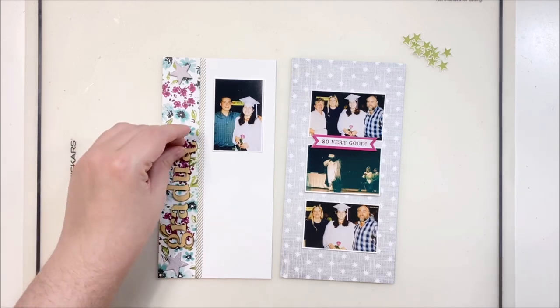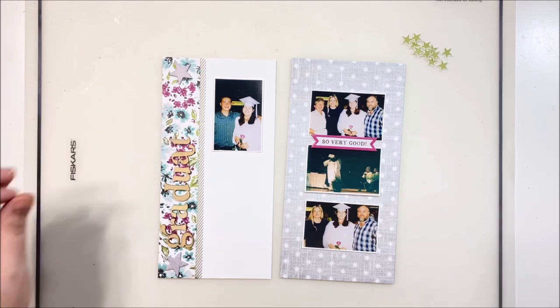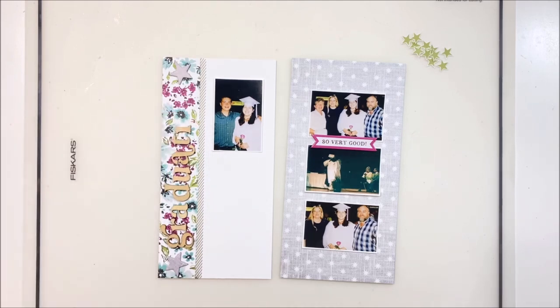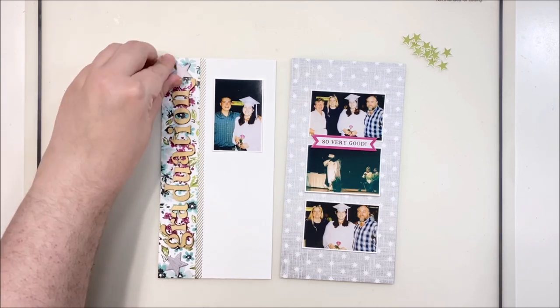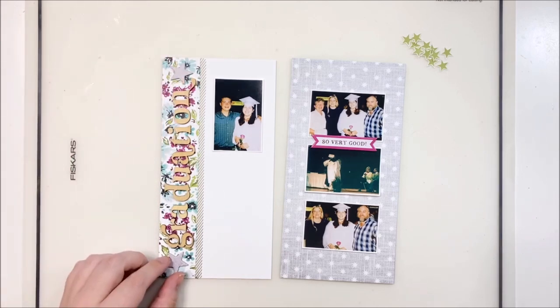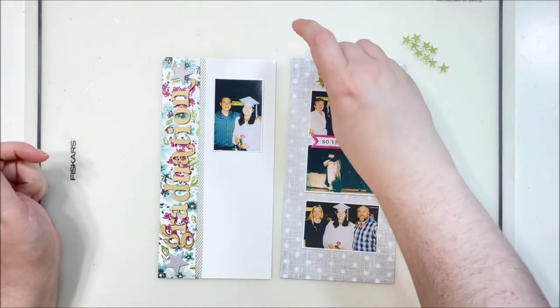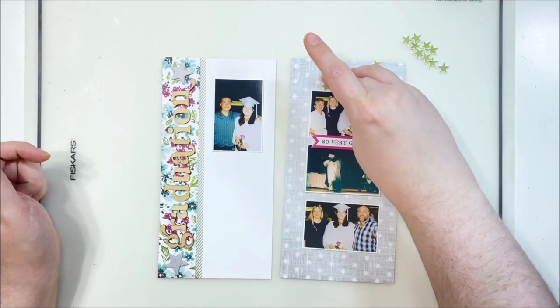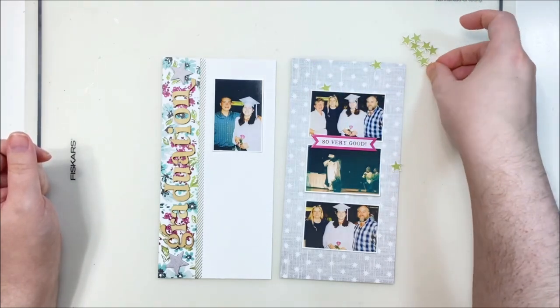Quite often I'll change up these letters — paint them, glitter them, color them with markers, or tie a bow on them. But in this particular instance, the color of these wood veneer letters really reflected the skin tones on the right side and blended in quite nicely, so I just left them plain.